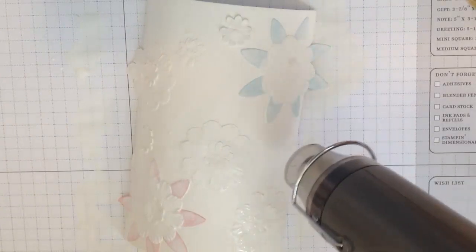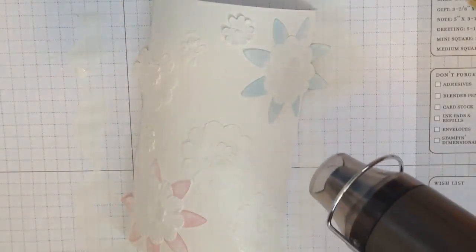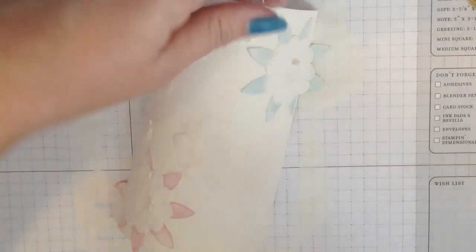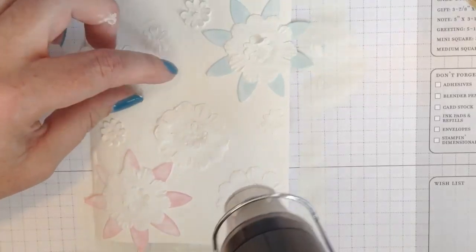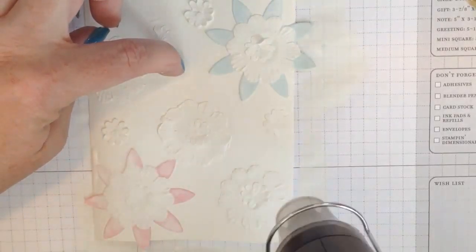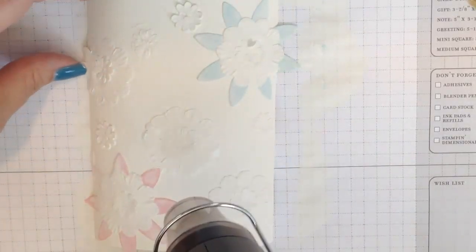Now I'm notoriously impatient. Normally I paint gesso on top of gesso while the initial layer is still wet, which is completely fine, but every now and then I like to give myself a head start by using my heat gun to speed things up between applications. Even though I'm using heavy duty watercolor paper, because I'm using all these wet mediums it's still curling just a little bit, which is fine — it'll straighten out as it dries. This is the reason you don't want to use cardstock for this technique; it definitely will not hold up to everything going on here.